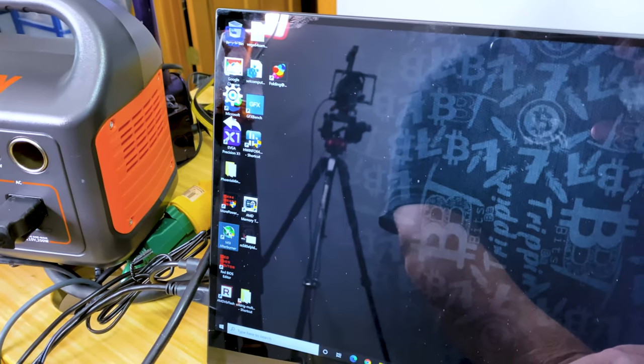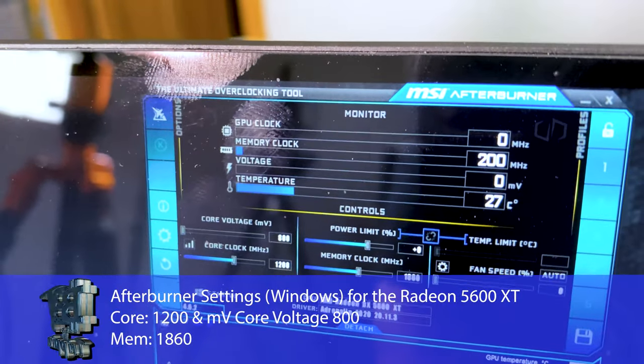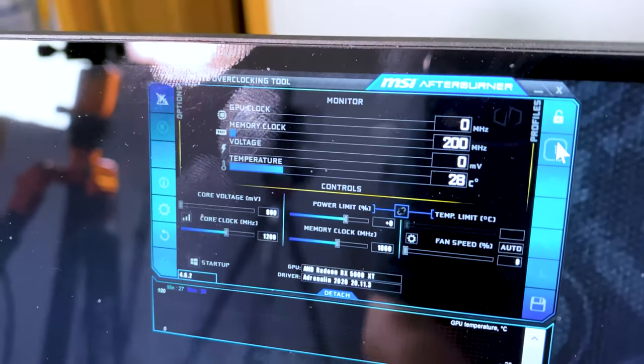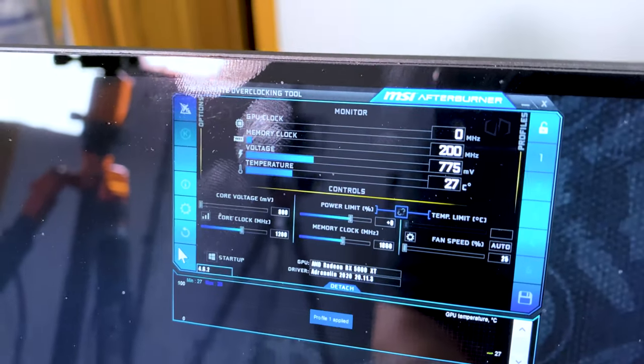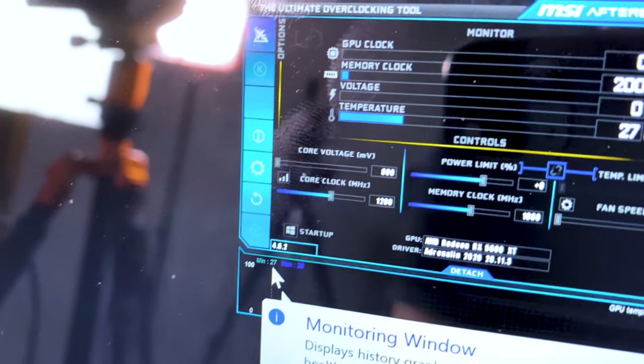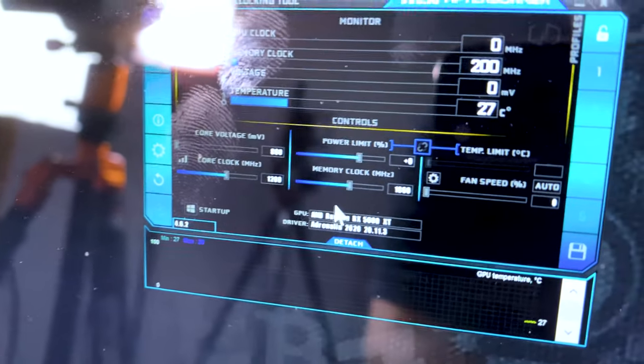I'm going to run MSI Afterburner real quick. There's Afterburner coming up — you guys can see that. I already have a preset setting for this card. We're going to come over here and apply that. You can see those settings: 1200 on the core, voltage all the way down, and 1860 on the memory.